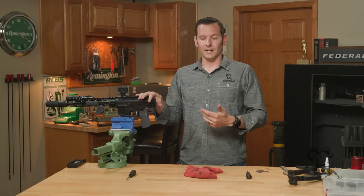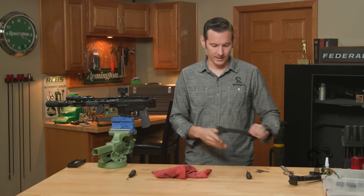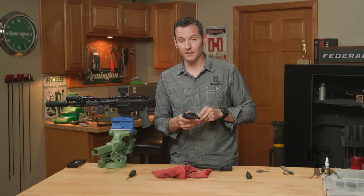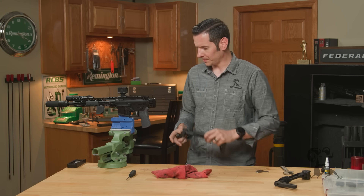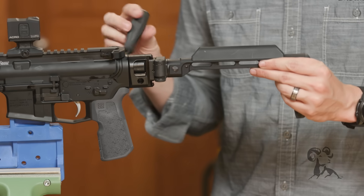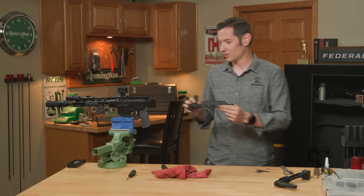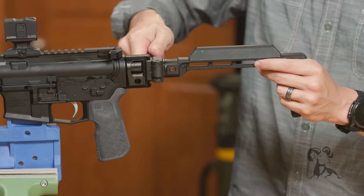Now you can install your favorite 1913 stock or brace. We have here as an example a couple of Midwest Industries options — this is the Midwest Industries brace, and I know that because it says 'not a stock' on the back of it. But we will be installing the actual stock, which has a padded portion on it. This installs just like any other 1913 stock — you just need to use the correct size driver, tighten it down, and that's it. It's ready to go — super easy installation.